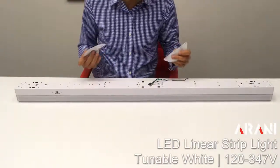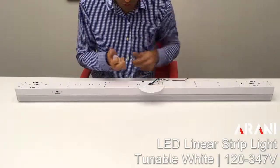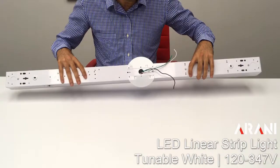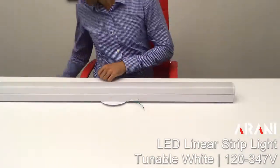As an accessory inside the box, we also have covers to hide the junction box. We can slide them in and that way cover the junction box at the time of installation.